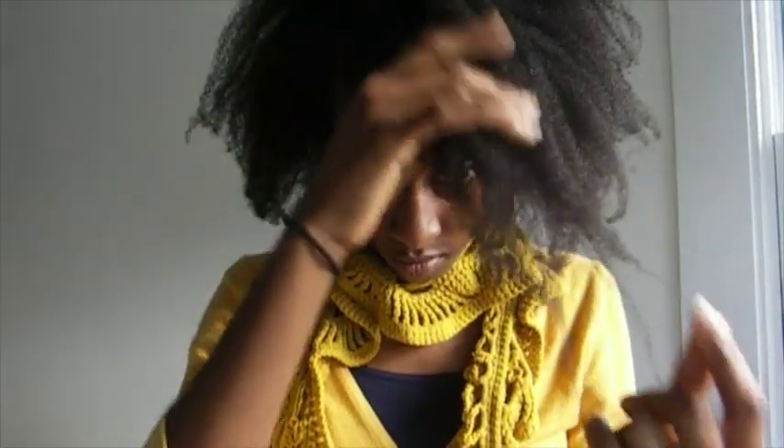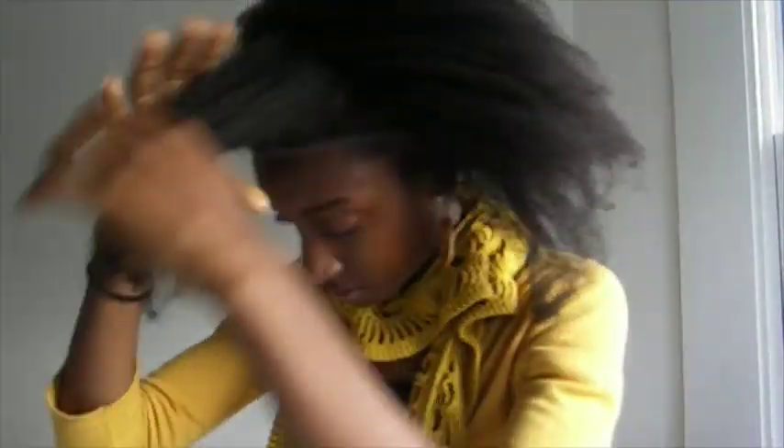Anyway, I managed to get some length from the blowout and it was nice for the day, but it's definitely not a style I would be revisiting on a regular basis as it requires too much time and the opportunity for breakage and tangles on my hair is high when I do this style. I also don't really like how my hair feels when it's blown dry. But how do you find blow-drying your fine hair — do you do it regularly and do you do it as part of your regime?